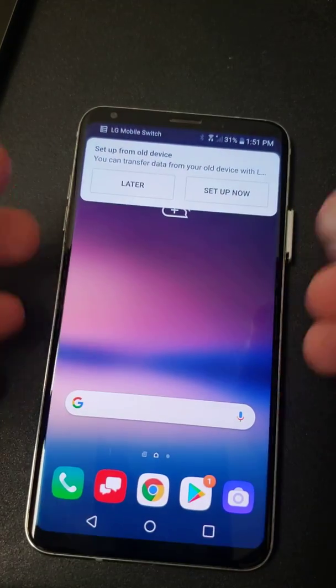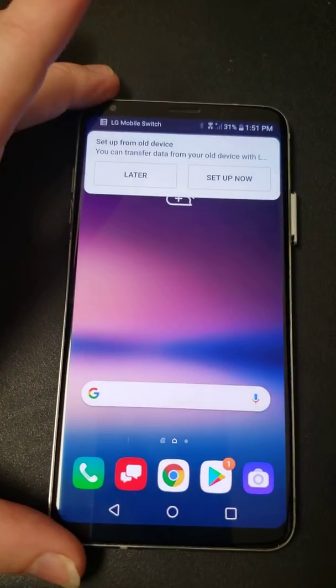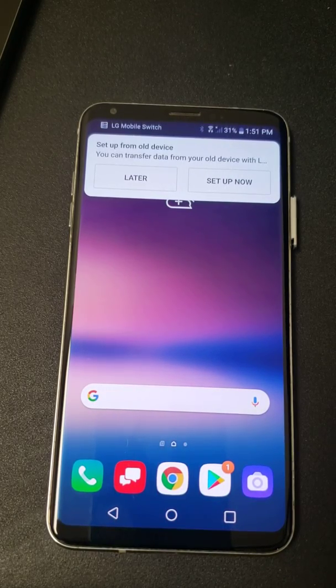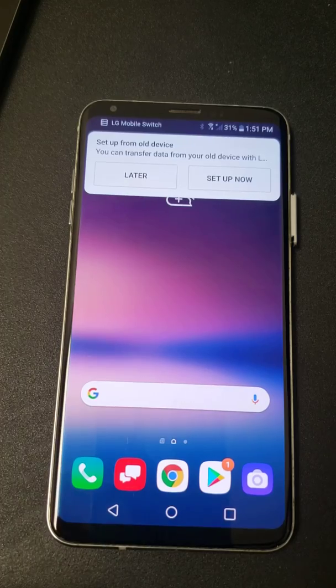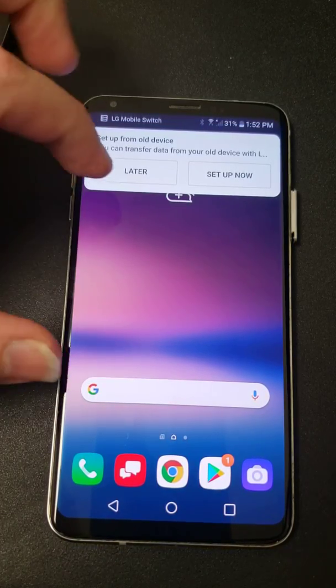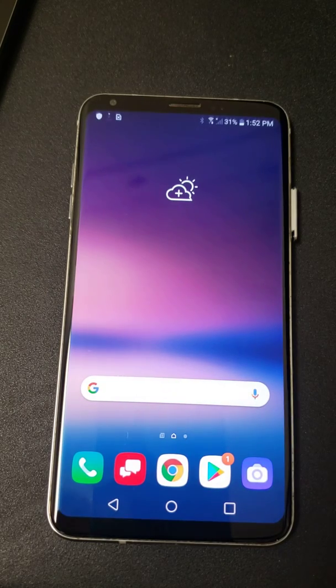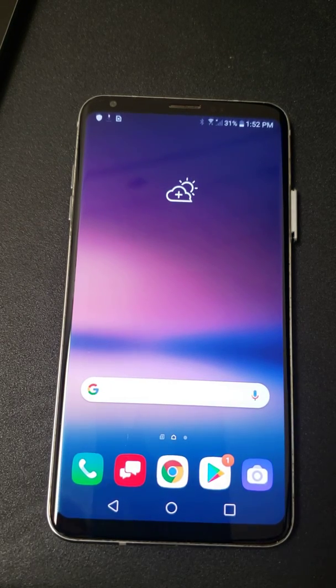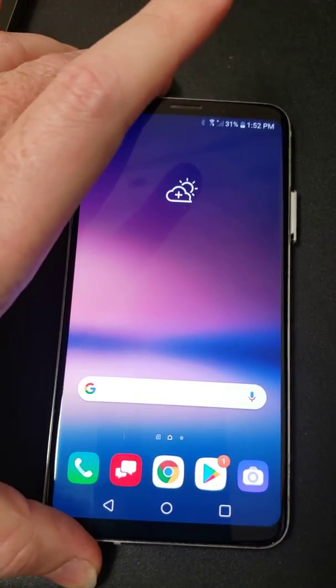If it worked for you and everything like that, please let us know. If it didn't work for you, please comment so that way then I can help point you in the direction of where you need to go next to FRP unlock your device. Normally how this works is LG is going to patch this really quick, so we're not going to be able to have this for all that long. So hopefully this can help some of you out. Make sure to like and subscribe. Take care, y'all.